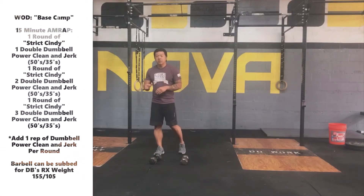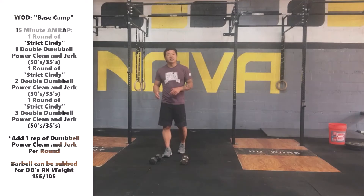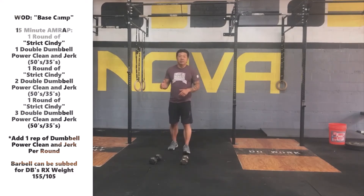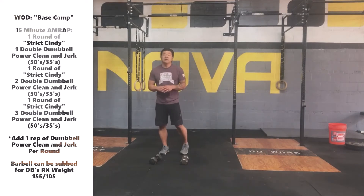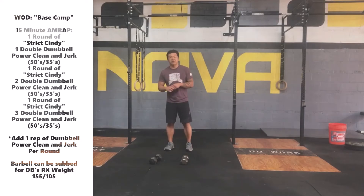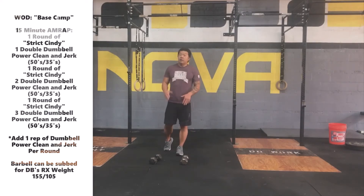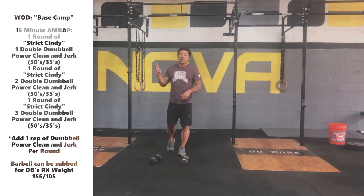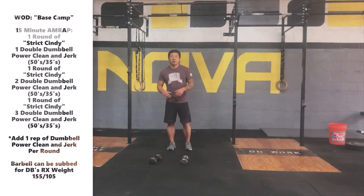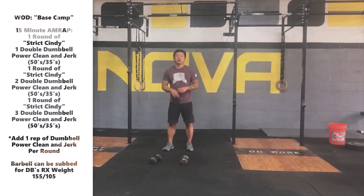Today's workout is Base Camp. What we're going to be doing is a 15-minute AMRAP and we're going to be climbing up a ladder. We're going to start off with one round of Strict Cindy — each round of Cindy will be five strict pull-ups, ten push-ups, fifteen air squats. After one round of Cindy, we're going to be going into one double dumbbell power clean and jerk. You can either push jerk or push press the weight overhead. After that, we move back into a round of Cindy, then back to the dumbbells doing two repetitions. Every round we do one strict round of Cindy and increase the dumbbell power clean and jerks by one repetition.